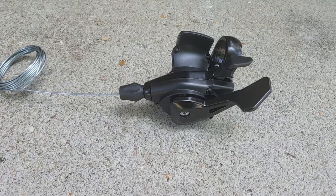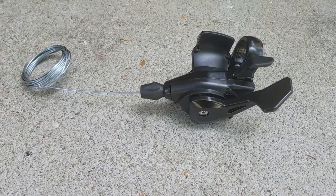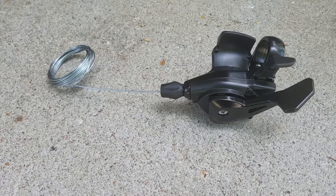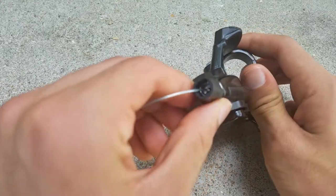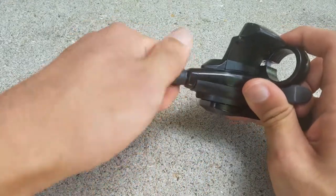As for the cable, it is a pretty standard one, but unlike a cheap Shimano shifter, this shifter has adjustability for cable tension built into the shifter, which means you now have adjustability on your shifter and your derailleur, which helped me out a lot.